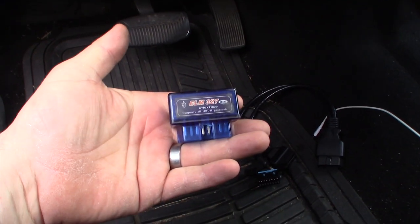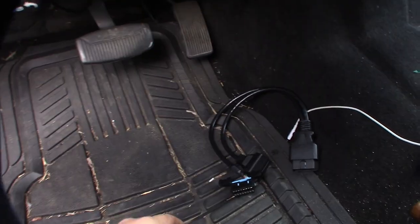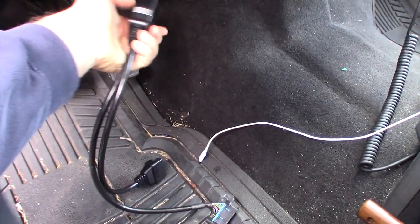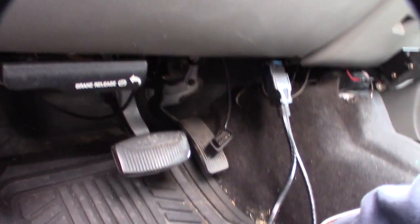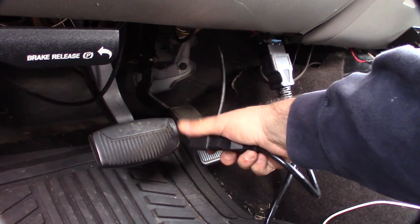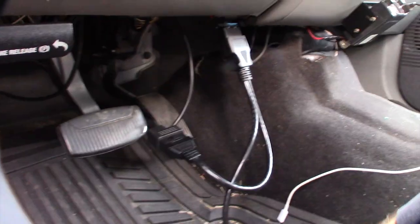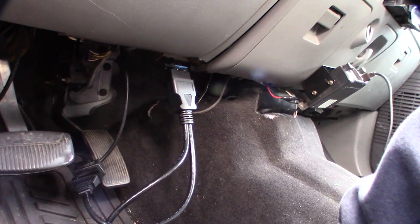I have one of those ELM327 devices. Before I take things apart, I want to make sure it works. I'm going to take out my BullyDog, put the splitter in its place, lock the BullyDog adapter onto the splitter, and then put the Bluetooth adapter on the other port. Harder to do this with one hand — there we go.